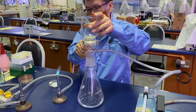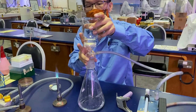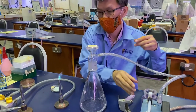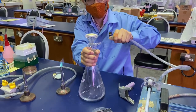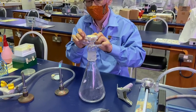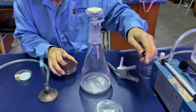Slowly remove the funnel and remove the tubing in order to release the pressure. We are then going to place the membrane filter onto a McConkey agar plate.